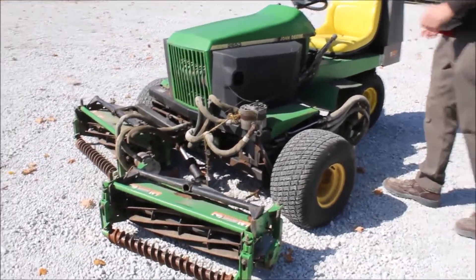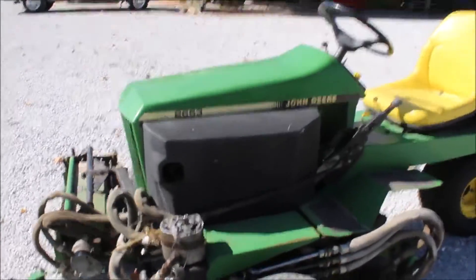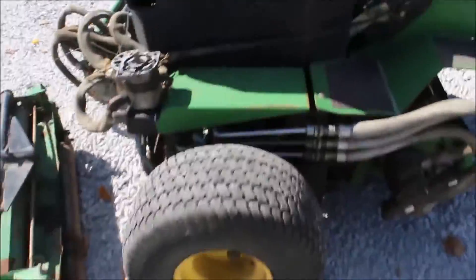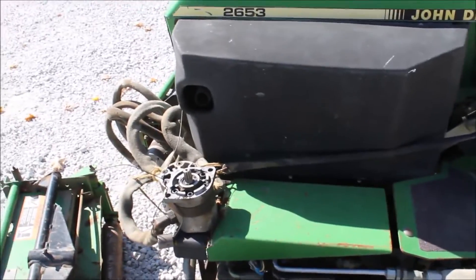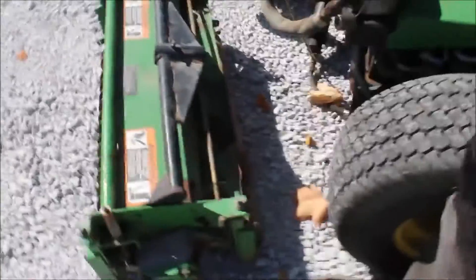This is the John Deere mower used for fairways and surrounds. It came from a park. I'm not going to kick it on because hydraulically I can't lift it — it's missing the bracket that holds that on.